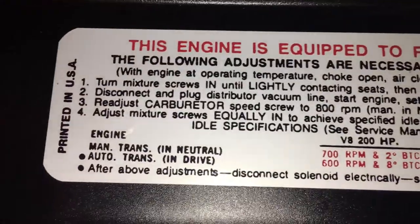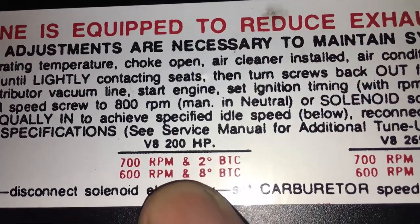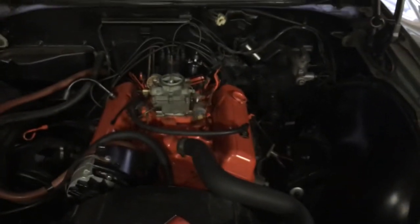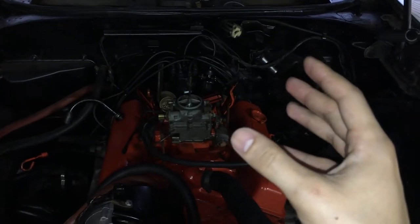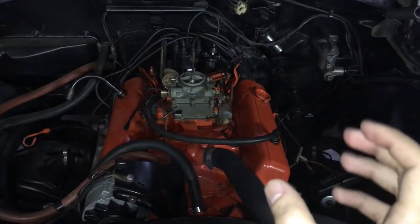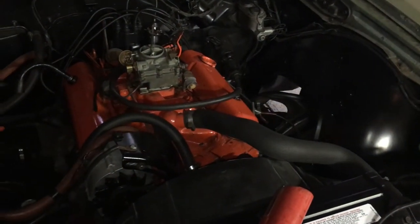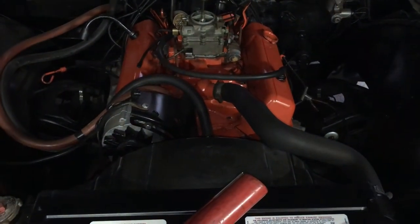If we look here at this tune-up decal, we can follow it — we have an automatic transmission in this Chevelle, and it is equipped with a 200 horsepower engine. It specifies 8 degrees before top dead center for the initial timing setting. I'm going to start the car, check where the timing is currently at, and adjust it as necessary. When moving the distributor housing to adjust the timing, you're going to want to move it in very small increments, because even a quarter inch is going to give you several degrees change in your timing. Continuously go back and check where your timing is at and adjust until you get where you need.